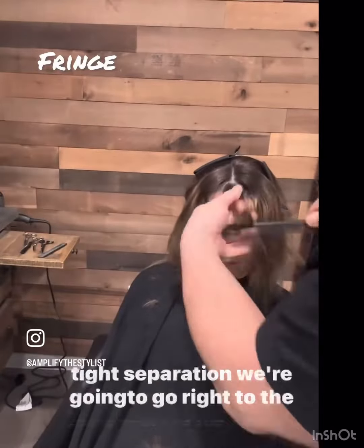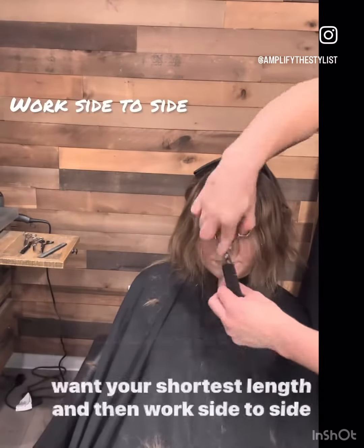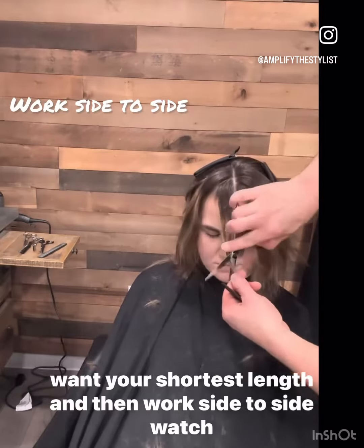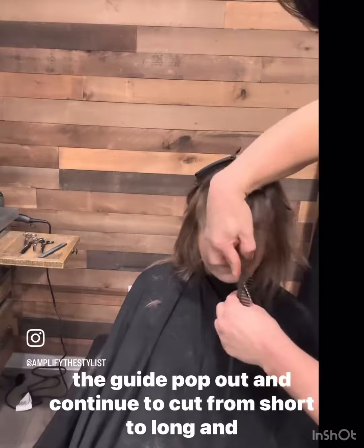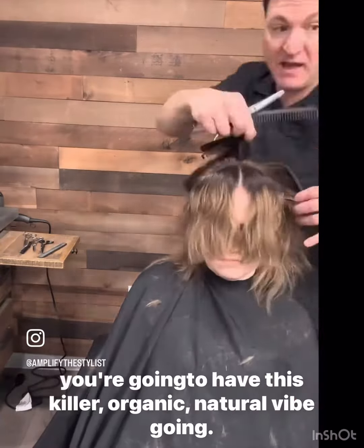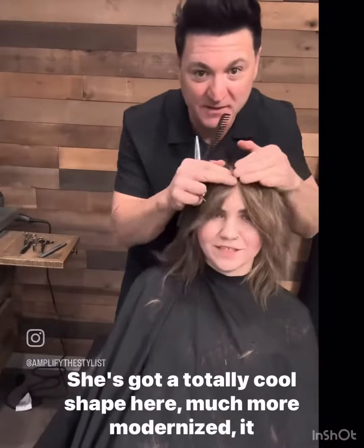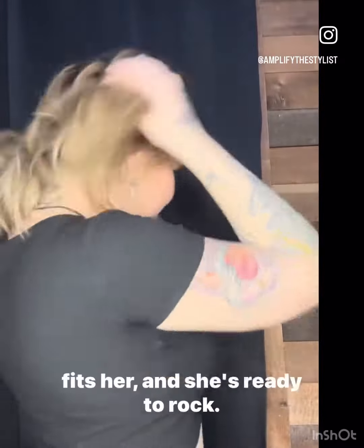We're going to go right to the fringe, create your guide in the center, come over the top, find out where you want your shortest length, and then work side to side. Watch the guide pop out and continue to cut from short to long. You're going to have this killer organic natural vibe going. She's got a totally cool shape, much more modernized. It fits her and she's ready to rock.